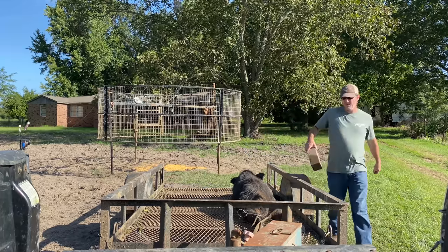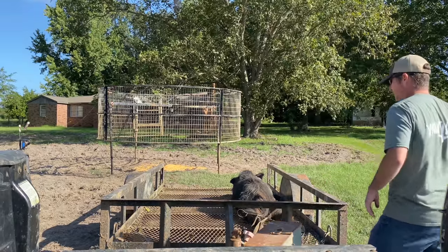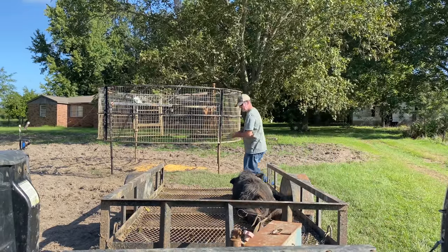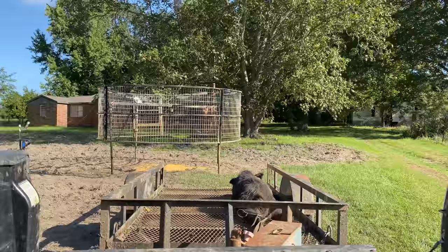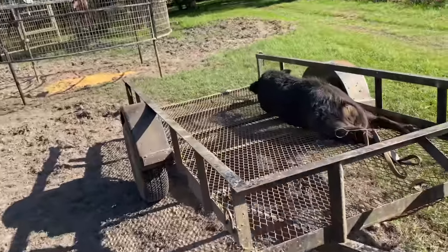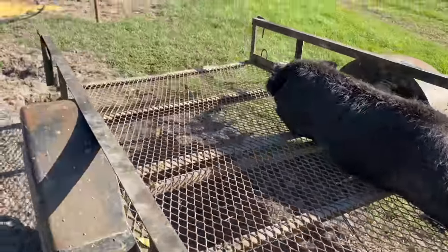Anyway, he's got some decent teeth on him. We're going to feed this one to the buzzard community. There's a few ants on him — it don't take long this time of year to get ants and stuff on him. But anyway, we got him loaded up and I'll get him drug off.